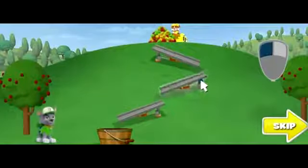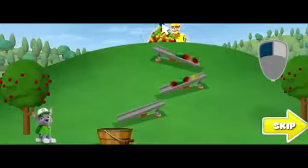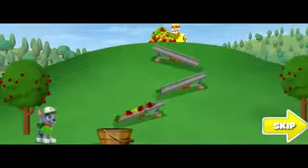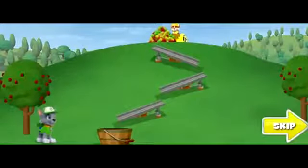Every time you click a chute, it turns. When you line up all the chutes leading to the basket, click Rubble. Rubble will push the apples to the chute. Paw Patrol, here we go! No apple left behind!